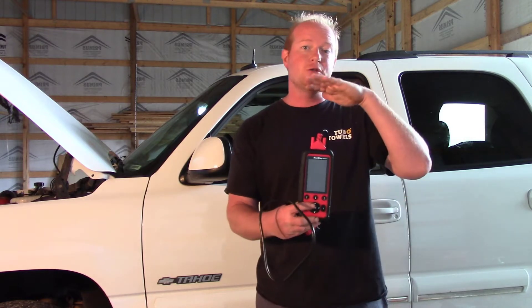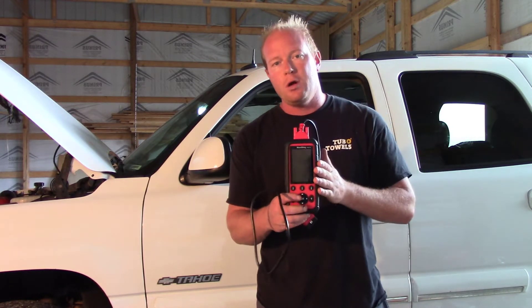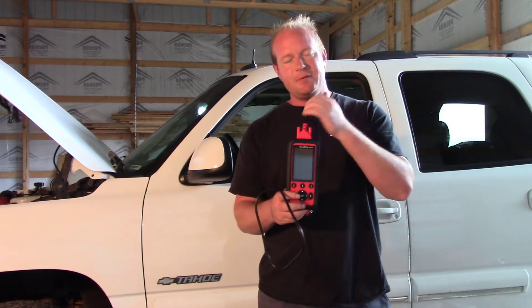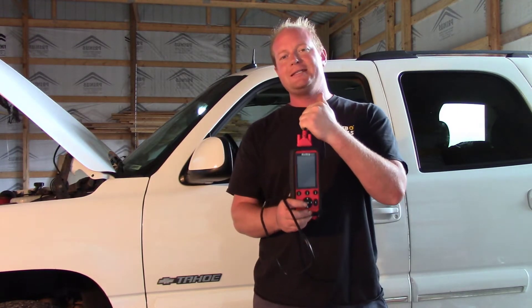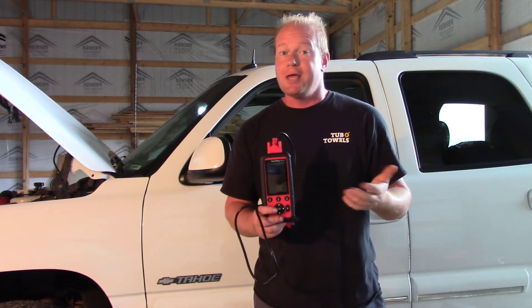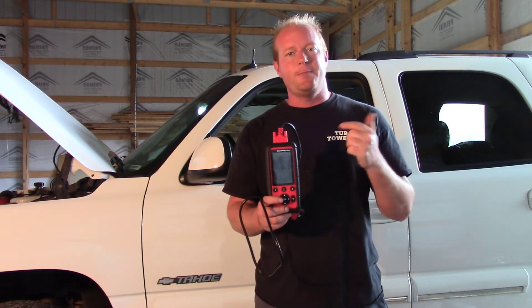I wanted to see what the voltage was showing on the computer, and not every time do you have to grab a very expensive high-end scan tool to be able to do these things. Today I'm going to be using the MD-808 Pro. This is a scan tool from Autel Diagnostics. This gives me the ability to read and clear codes and see live data in all modules. I don't have the bi-directional controls but I don't need that today, so this is going to be the perfect tool for the job.